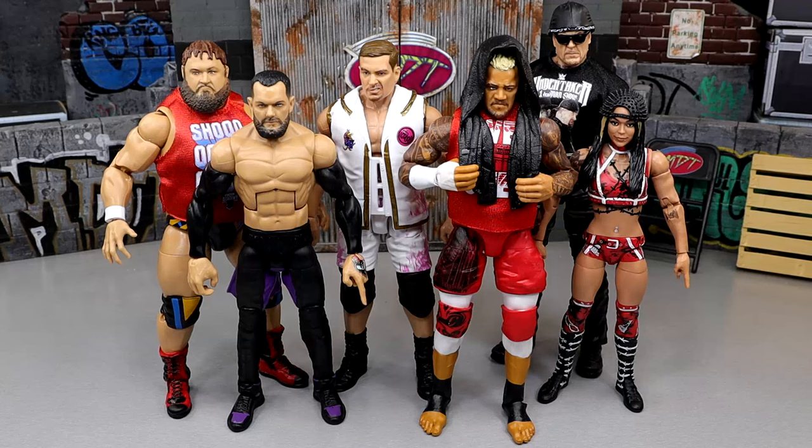What is good everybody, welcome back to another My Damn Toys video. Today we're back with a brand new episode of My Damn Thoughts where we're going to be breaking down a brand new WWE Elite or AEW Unrivaled wave.